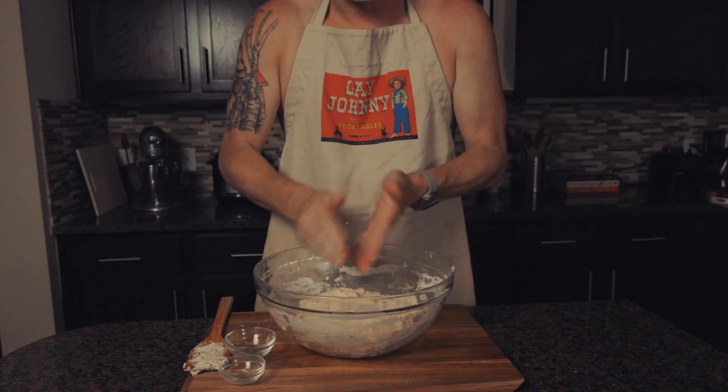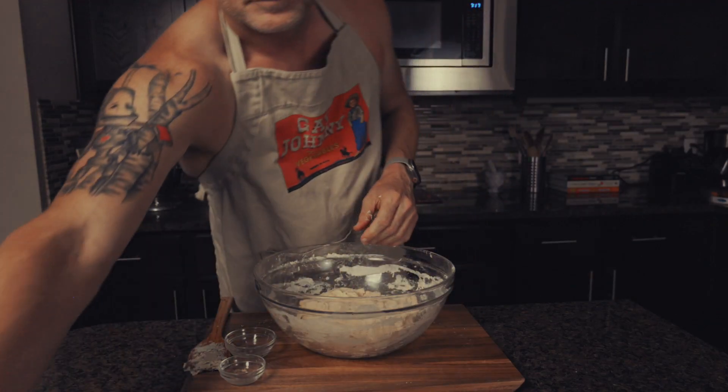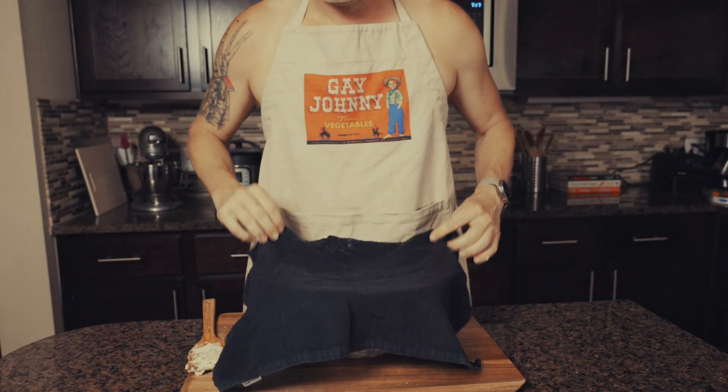Cover the dough and let it sit for 12 hours. If you want to do less than 12 hours, you can do seven to nine hours by just doubling the yeast.